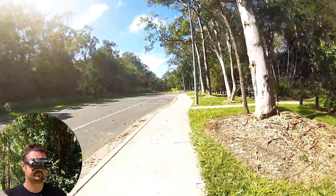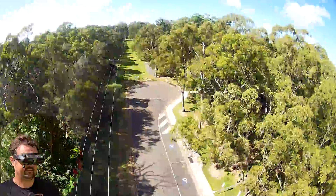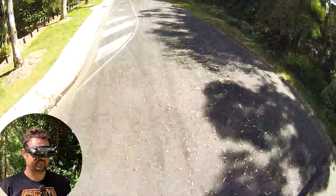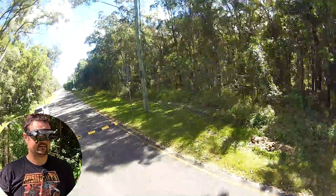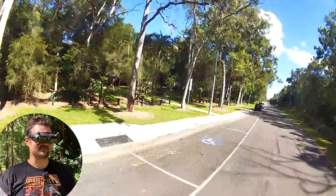I'll take it out and do a few little pops and just see how much power it's got. Oh jeez — that had way more pop than I thought. Let's do a little bit of a test. I need to put the camera angle up massively if I was going to do that, because it's got way more poke than I was expecting.